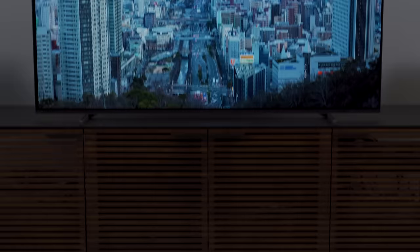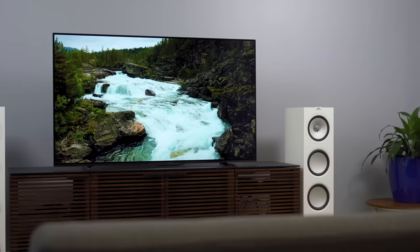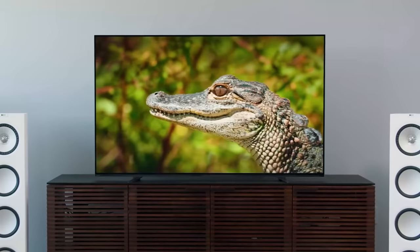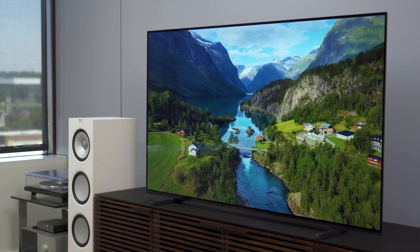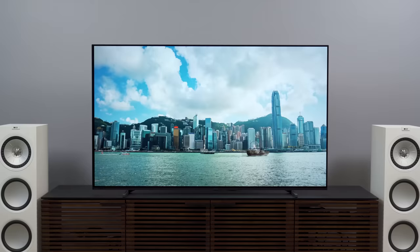Well, here we are — the Sony A80J OLED TV. Chances are, if you've happened upon this review, you already have some expectations around this TV. You may know that the TV that came before it, the Sony A8H, was extremely popular, and maybe you're wondering if and how this TV might be better. Or maybe you just heard that this is supposed to be one of the best TVs you can buy. No matter how you got here, this TV has a lot going for it — but spoiler alert, I don't think it's right for everyone.